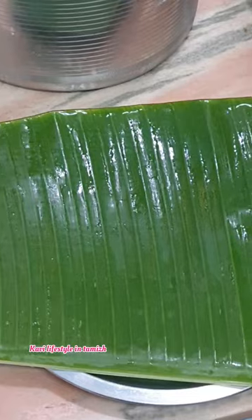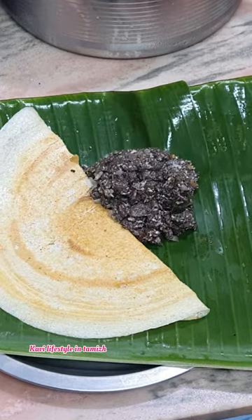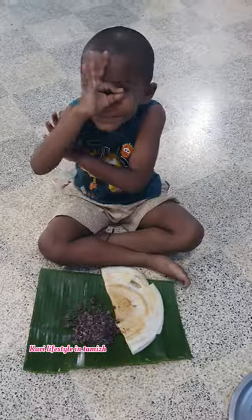I'm hungry — you've been eating all these. You have to eat every meal. Subscribe to our channel.